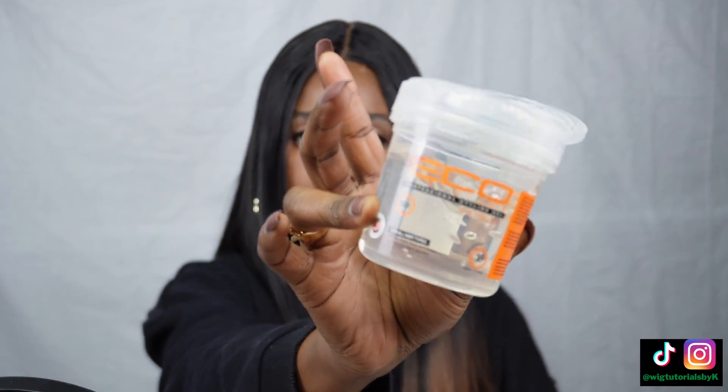Then make sure to flatten the top of the wig using heat, because no one wants a helmet head wig. Add some gel on the lace so it can lay flat. You can lay it down with an elastic band if you want — nothing wrong with being extra.